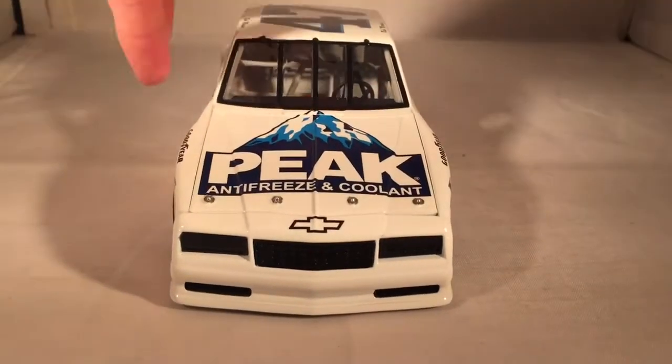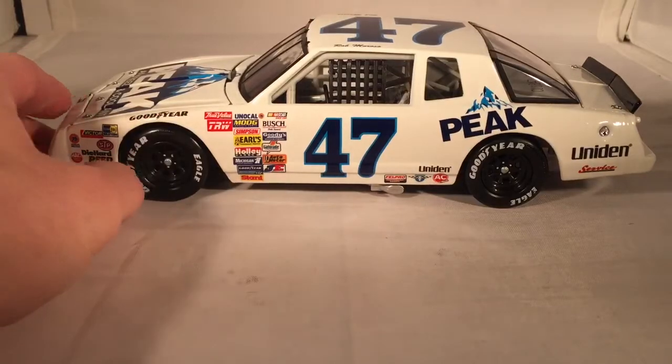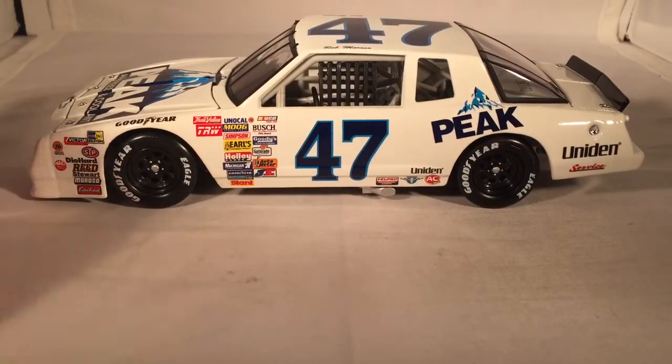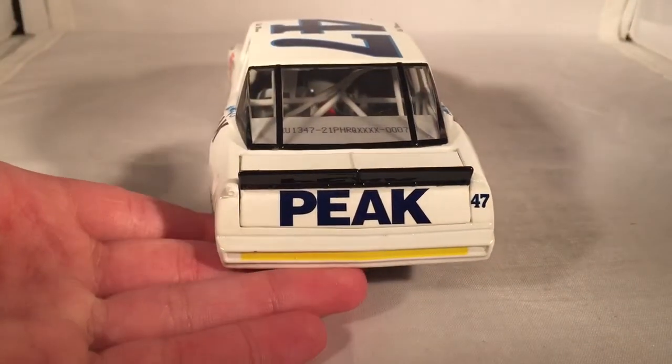Let's do a quick 360 of the car. He finished 14th in this car — not bad for a rookie debut. I mean, it was a Hendrick car, so who knows. You can see his rookie stripes right back there.